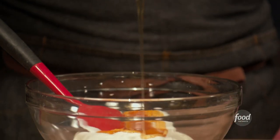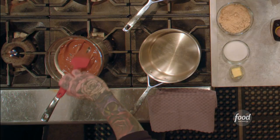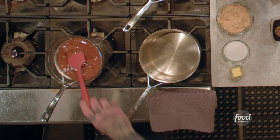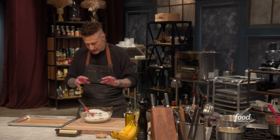Some honey — you could use agave. I'm gonna swirl this into my Greek yogurt. I've got some chocolate; this is milk chocolate sitting on a double boiler. I'm actually gonna swirl that chocolate into this yogurt.